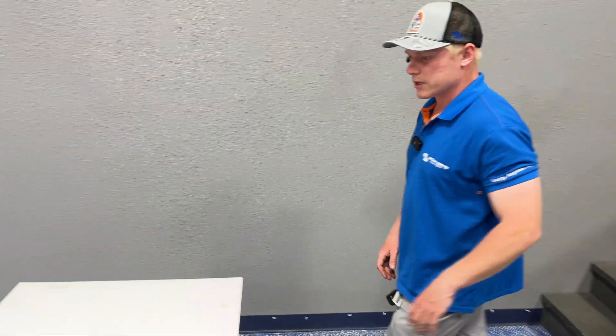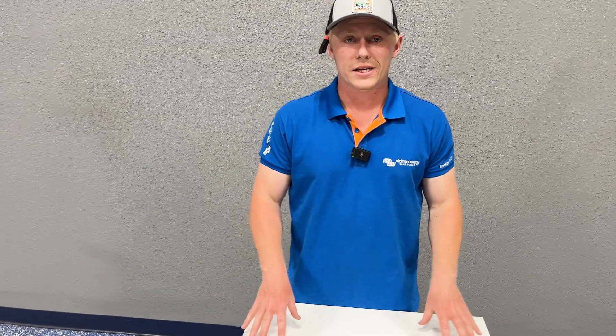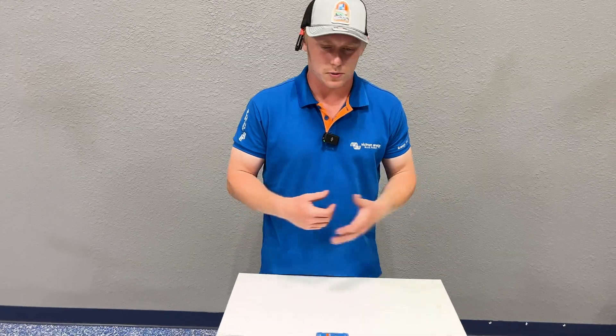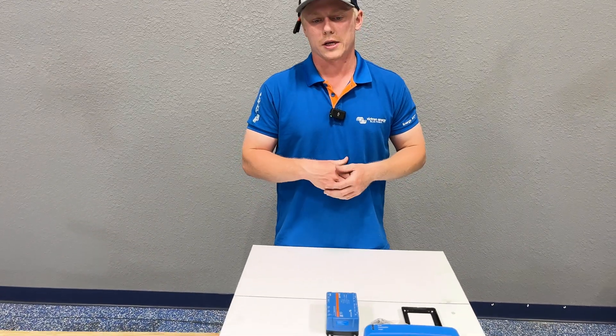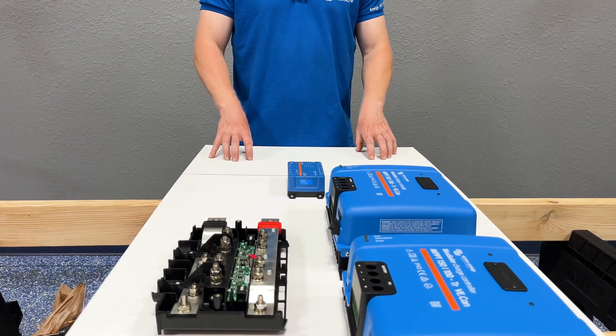Another advantage of working with this marine backer board is that because it's plastic, it is non-flammable. Other surfaces such as wood or bamboo may catch fire if your components were to fail, overheat, short circuit, etc. Whereas this material is simply going to melt if it gets hot enough.